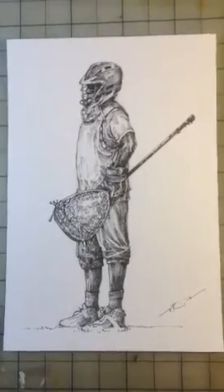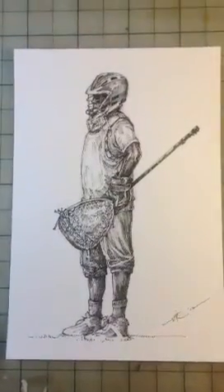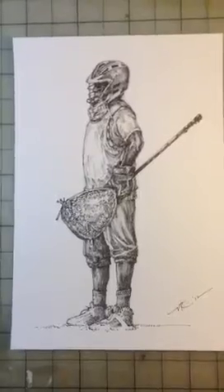Hello, Vinny Ocasio here with The Art of Lax, showcasing my newest piece, titled Guardian 3.